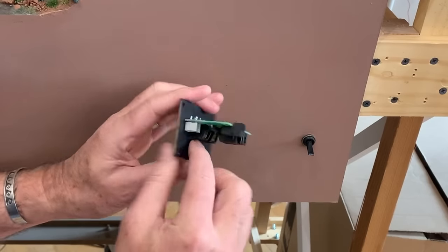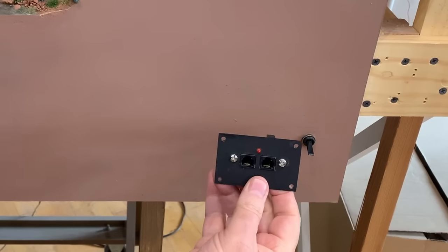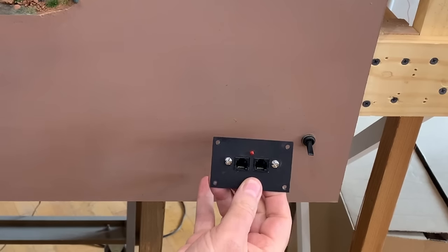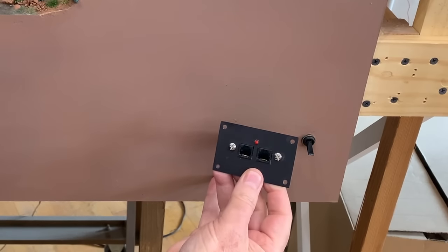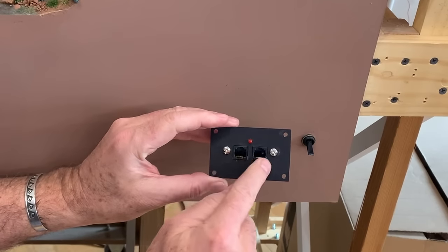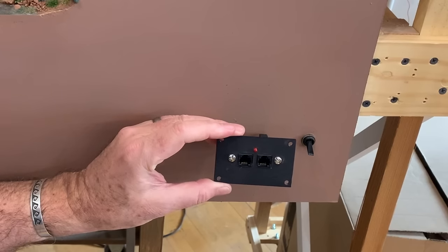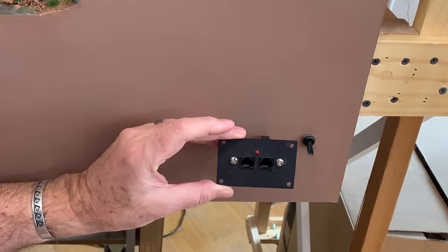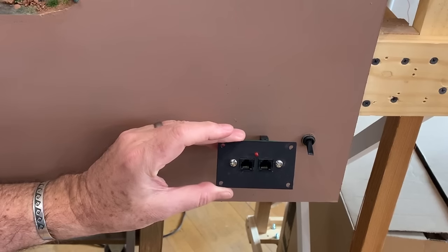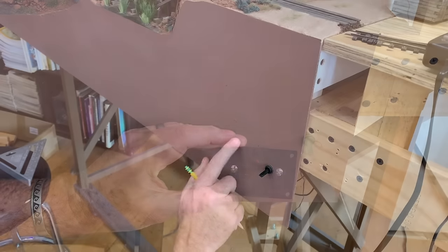This connector is so you can daisy chain face plates together — you could have another face plate around the corner where you could unplug and plug another cab in to control your trains, if you had a bigger layout. There are two plugs on the front: the right one is for the Power Cab, and the left one would be for a secondary throttle if you happen to have one.